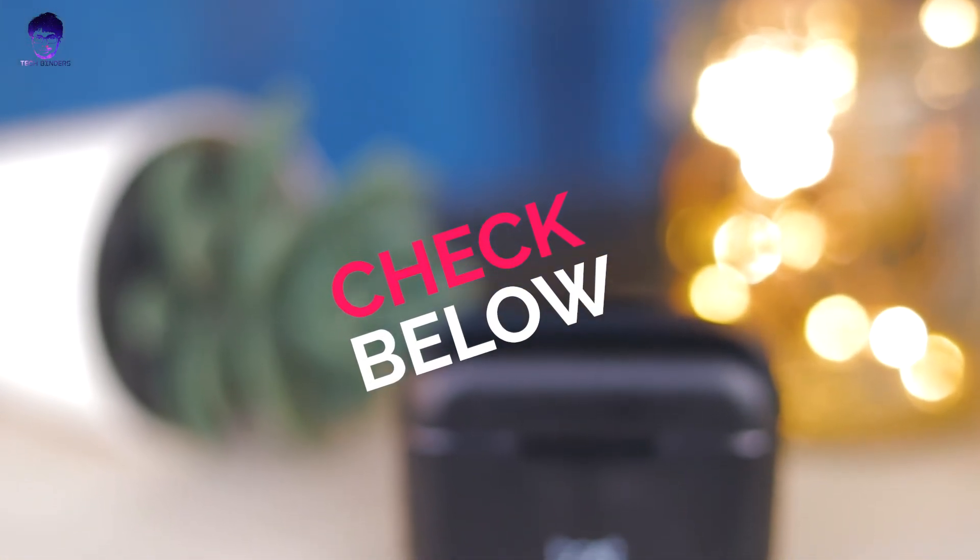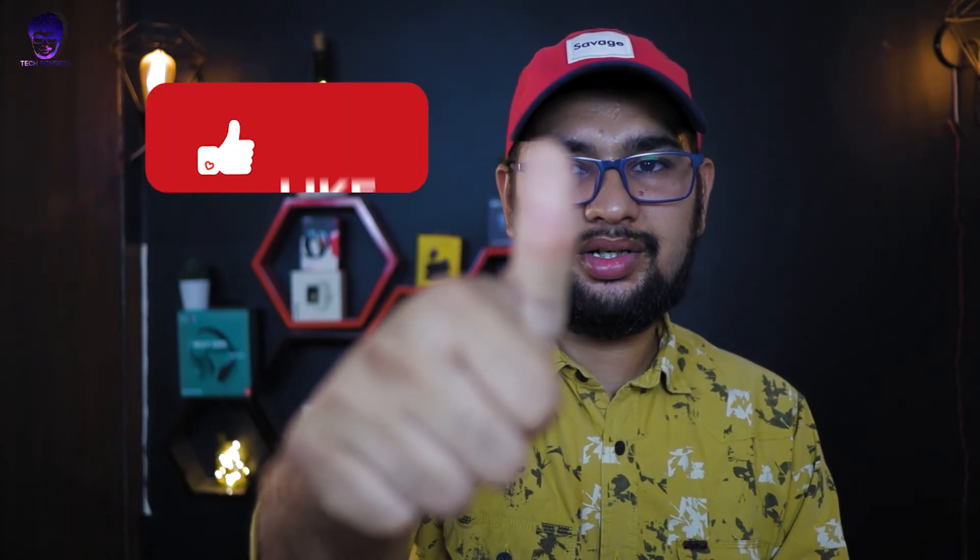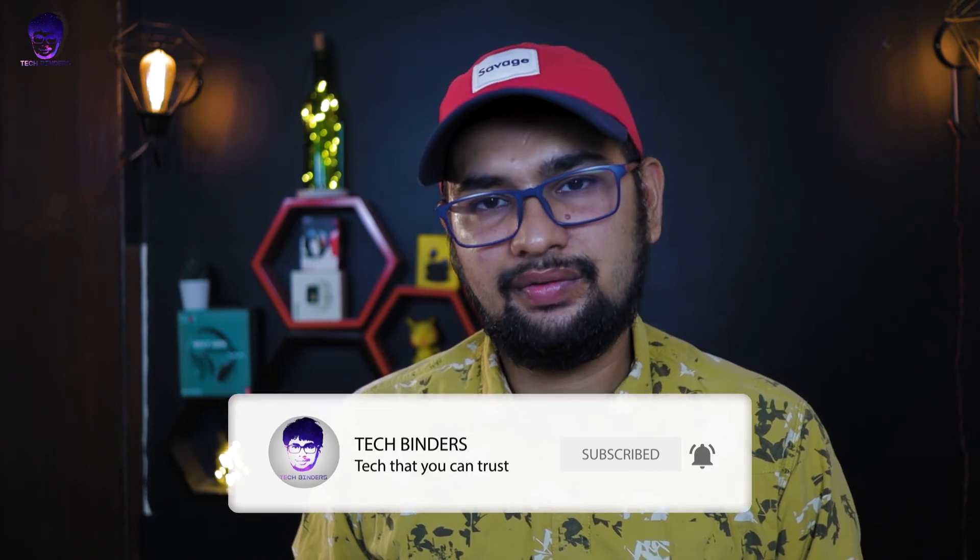To summarize: if you're looking for a TWS earphone with deep, punchy bass, good fit, and USB-C charging, these Boat Airdopes 101 are for you. However, if microphone quality, calling performance, long battery life, and water resistance are your priorities, you may want to reconsider. Best buy links are in the description below. If you liked this video, don't forget to like, subscribe, and hit the bell icon. We'll see you in the next video. Jai Hind.